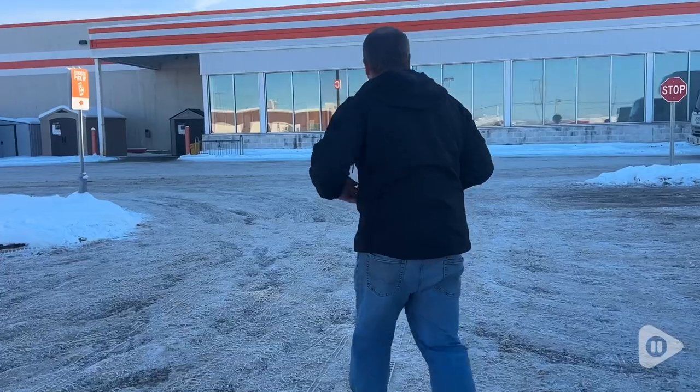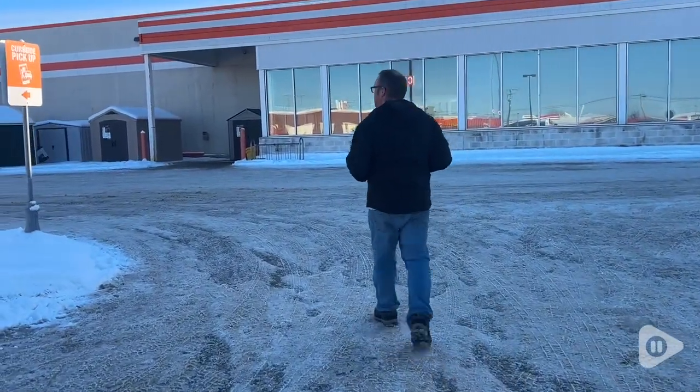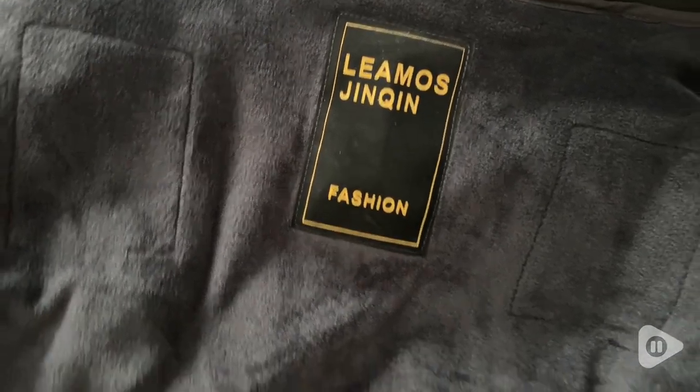We found this true to size — it's an XL, which is what my husband typically goes for, and it fits him perfectly. It's a really nice length, the arms are long, and it's a very comfortable fit.